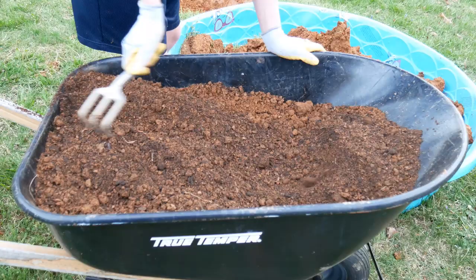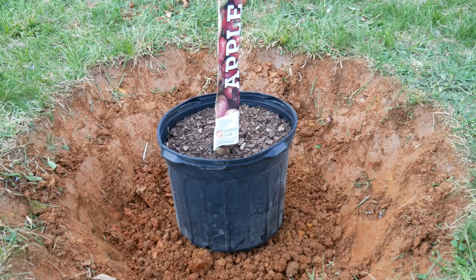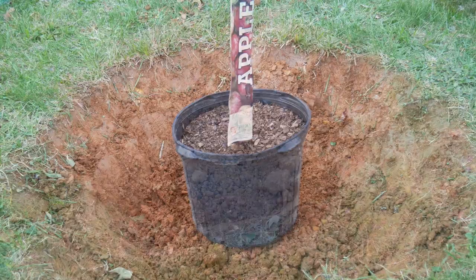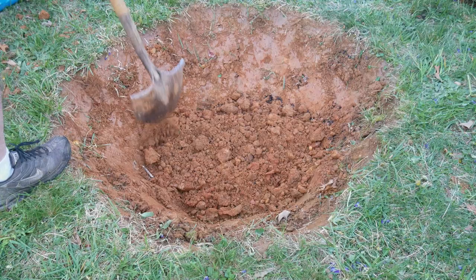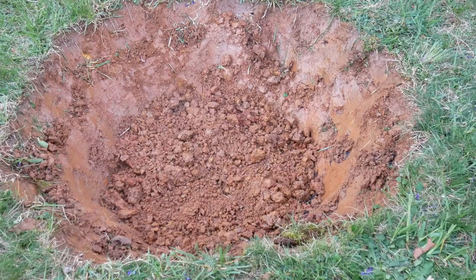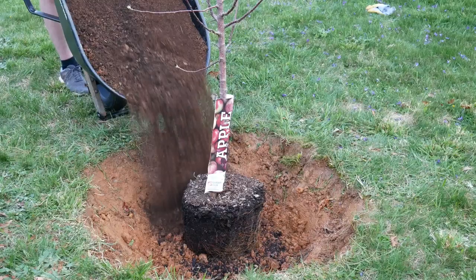You want to make sure your hole is at least twice the size of the root ball of the tree. We made the hole extra big to ensure drainage around that root ball. We checked the depth and it was a little bit deeper than I preferred — we want that root ball at the soil line level — so we backfilled it a little bit to raise up the root ball. Then I watered it in really well and in went the apple tree.